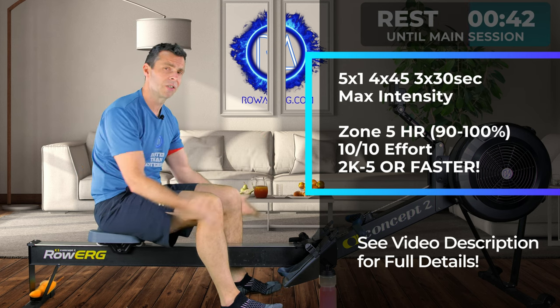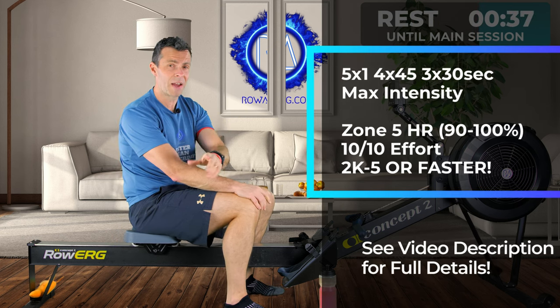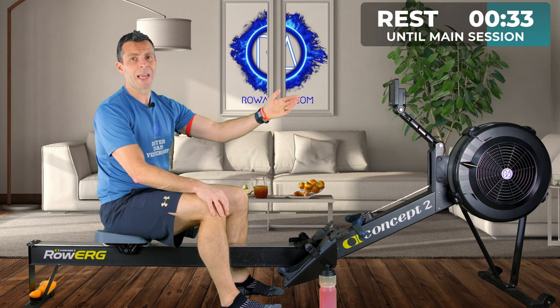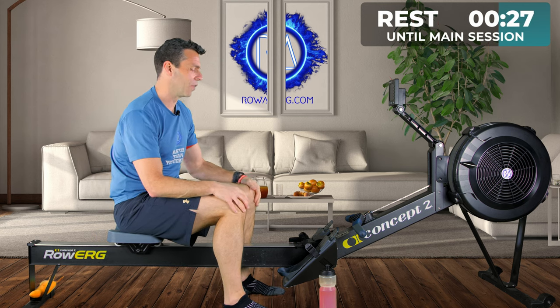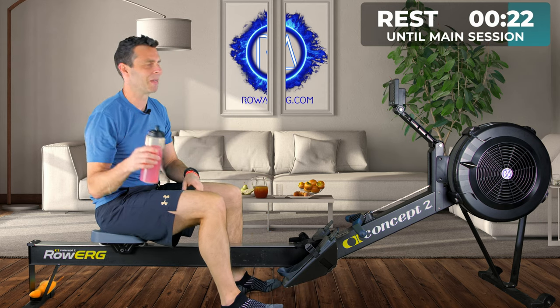Each of these intervals are going to be at your max intensity but at a controlled stroke rate — between 30 and 32 strokes a minute — putting in as much effort as you can. That's 10 out of 10 power, 2K minus 5 or faster, and your heart rate will be up at zone 5 by the end of each interval. Remember, heart rate drift might make it look as though you're not working hard enough because it doesn't quite get up there in time, but trust me, if you're putting in the effort, you will. I've set my monitor to 18 and a half minutes.